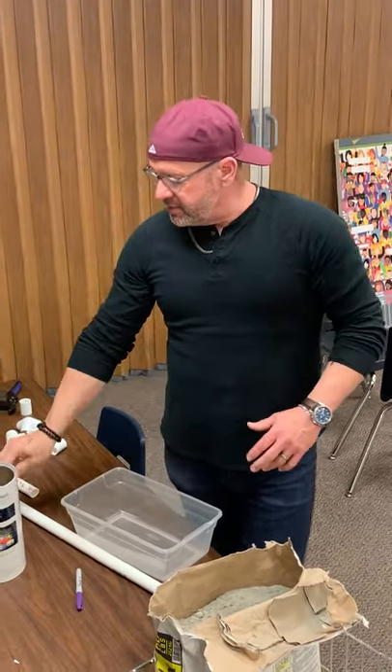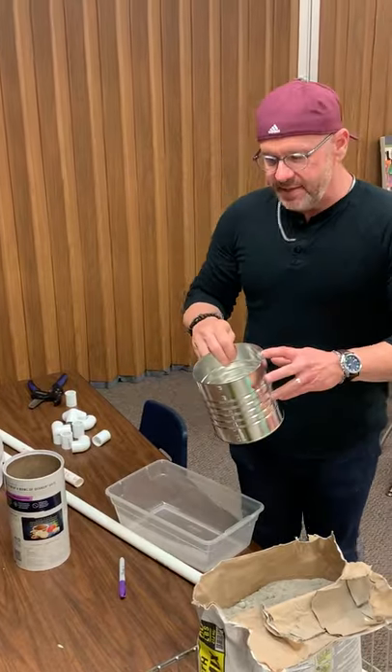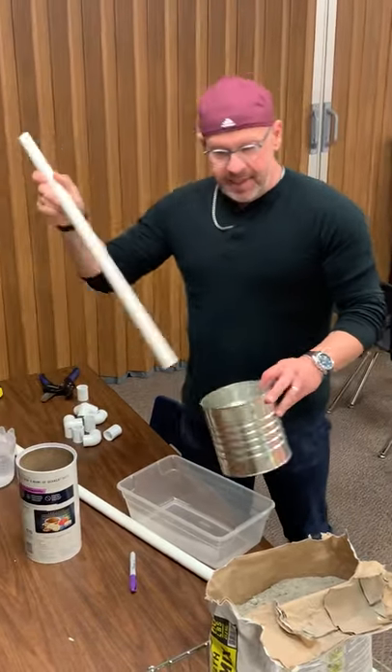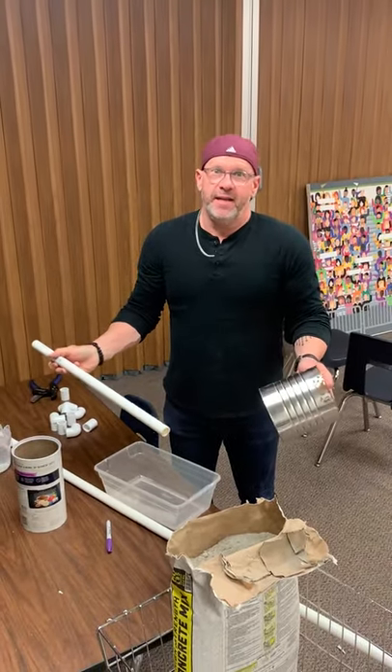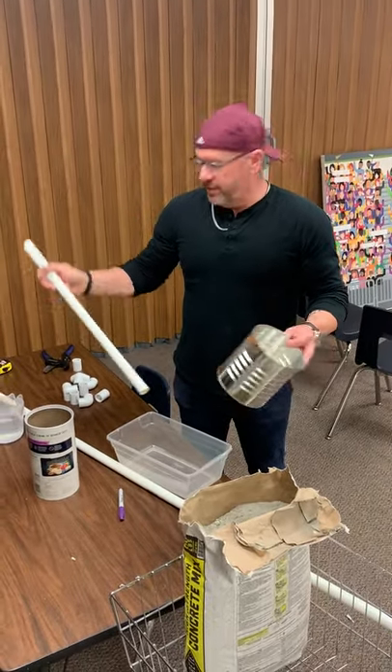Hey friends, I want to show you how to put together a cement pole holder so that whenever you put your trusses up or any kind of backgrounds you've got something to actually hold it up. The problem is we've made these so many times with PVC pipe and cans that when it goes to store it doesn't fit anywhere. You don't have anywhere to go with it.